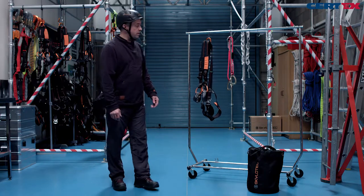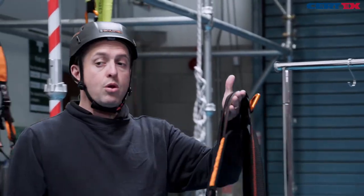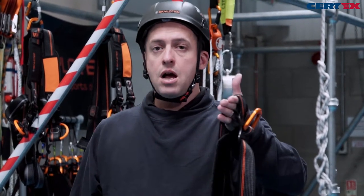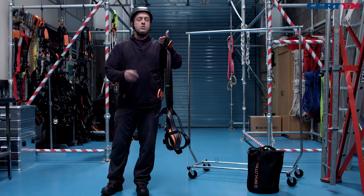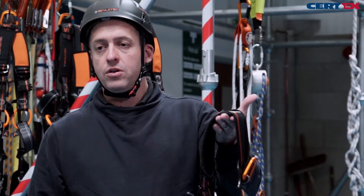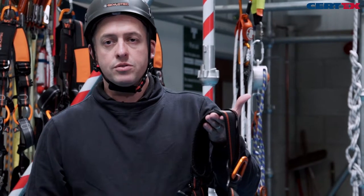Before we use any harness and lanyard, it's important that we always give it a good thorough visual and tactile examination to make sure it's fit and safe to be used. If you have any questions about whether your harness is fit for use, go and seek the advice of your competent person.